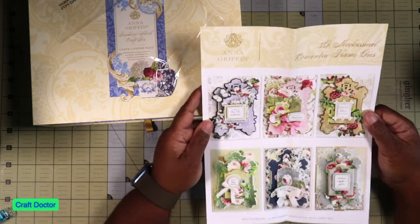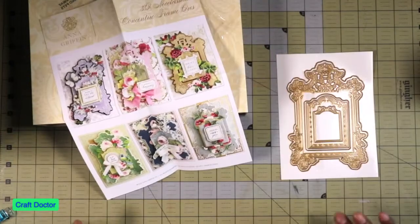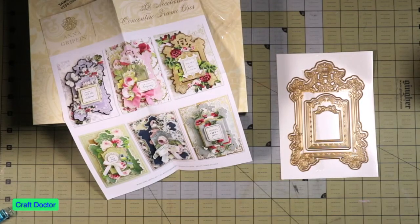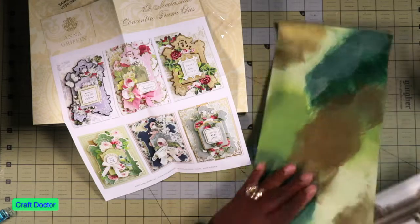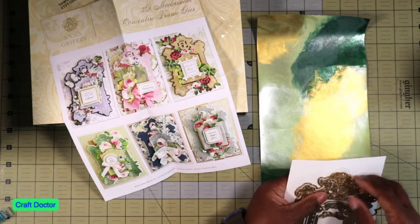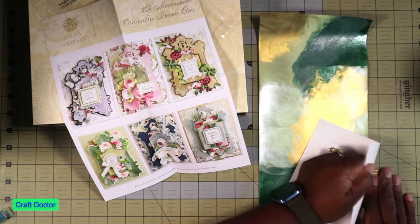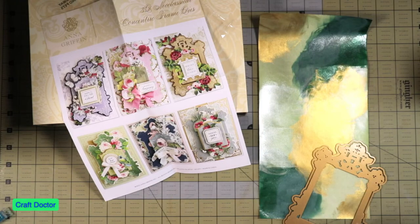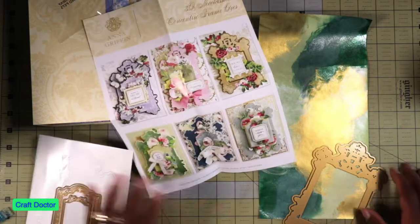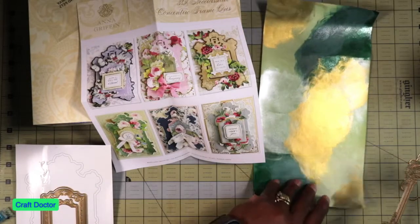Let's cut this out - a few videos back I showed you this tool. It says pull away the paper and not the bat. I'm not going to cut out the frame; I'm going to leave the middle because we cover it up anyway.